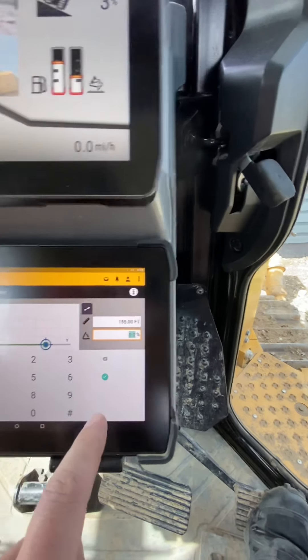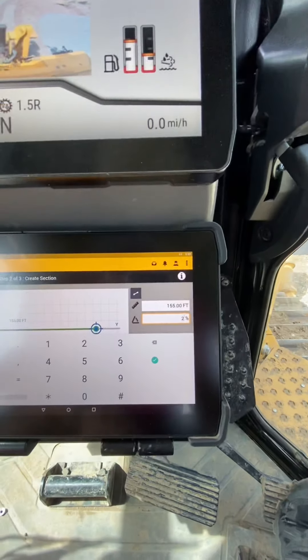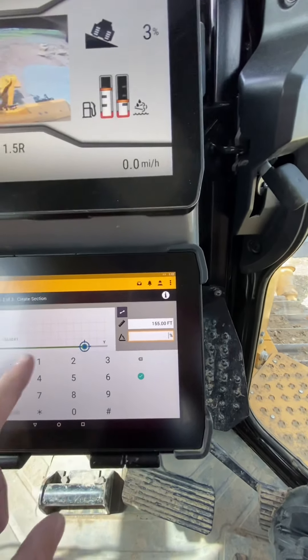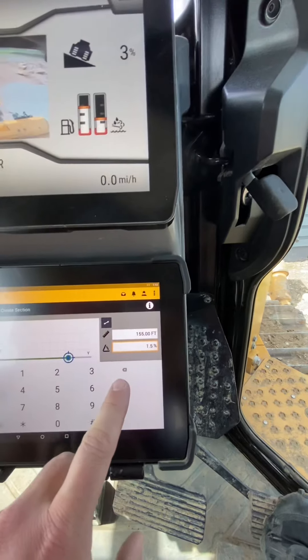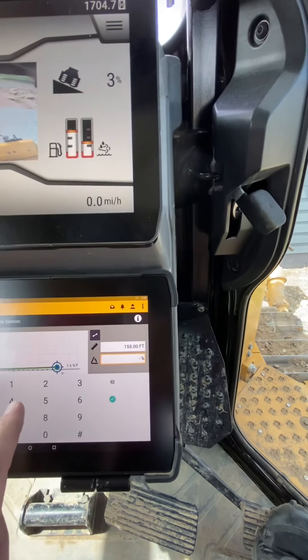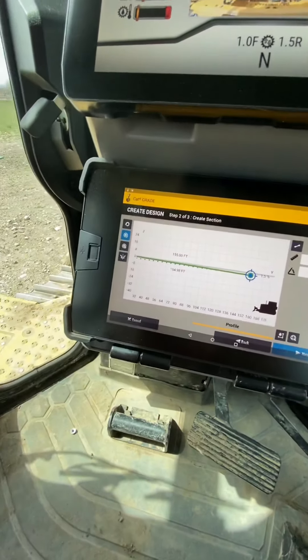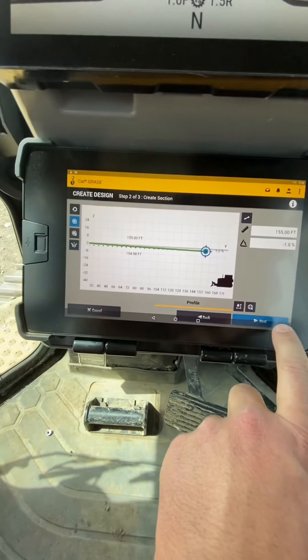Let's do a two percent so the water will flow away. Actually, that's too much. Let's do 1.5 percent. We don't want that to be positive, so we're gonna punch negative 1.5. Okay, look at that — now it flows away. Perfect. Next.